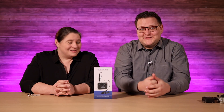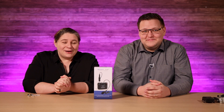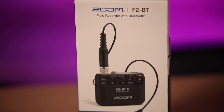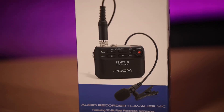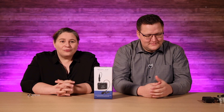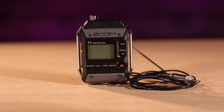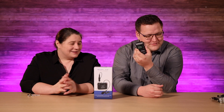Hey, welcome to Tech Tips with Sold Out Media. I'm Amanda and I'm Linus. Today we have the much long-awaited and anticipated SUMM F2BT. We've shown you guys we've had the SUMM F1 LP, and we've been using it all year. I've had great fun with it — it's fantastic.